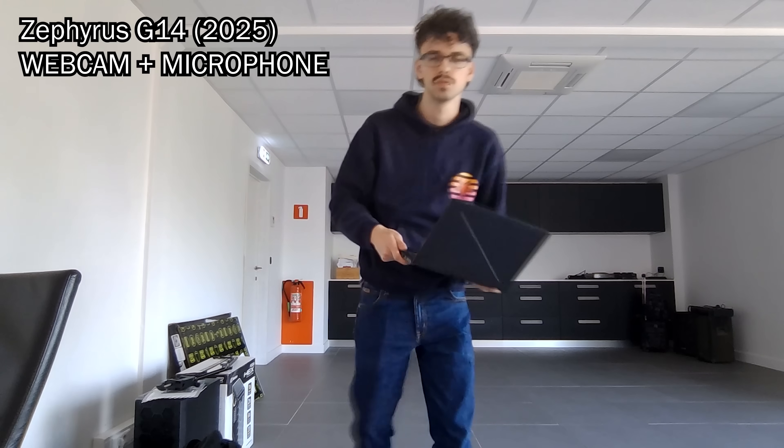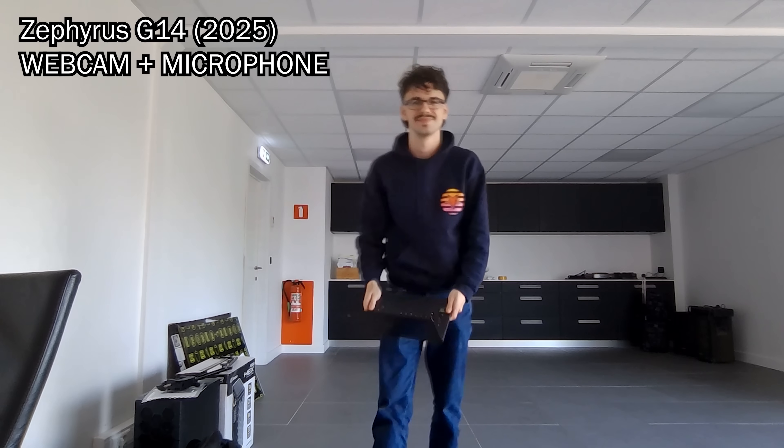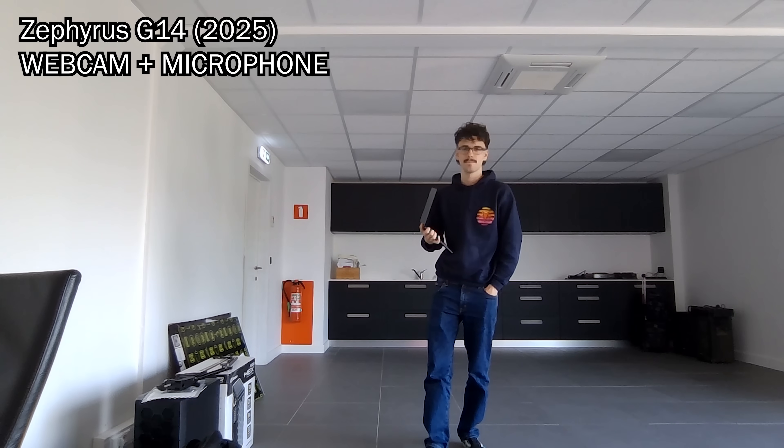The 2025 Zephyrus G14 has a pretty good webcam and microphone. It's not studio level or anything but for a laptop it looks and sounds very good, and it doesn't use any aggressive facial smoothing or anything, which is great.